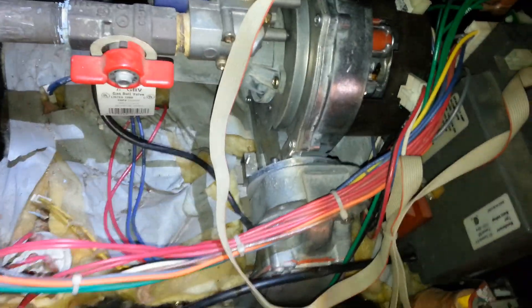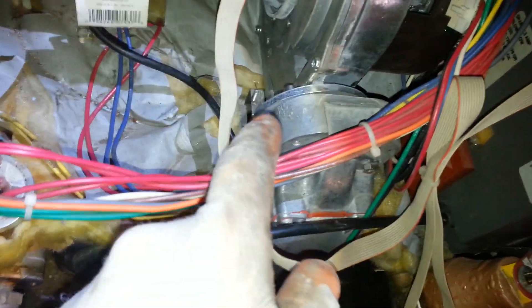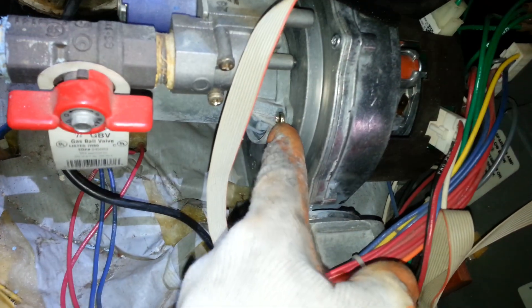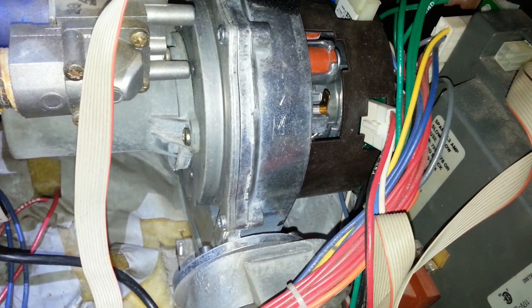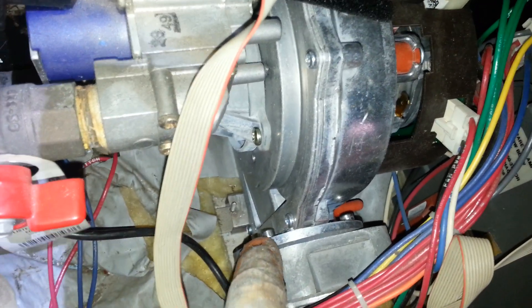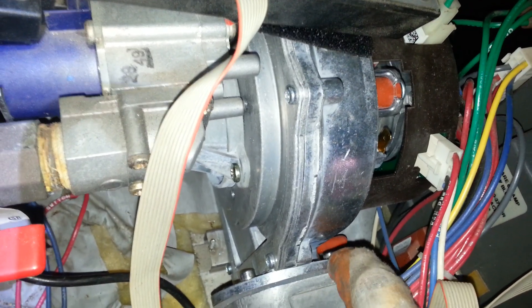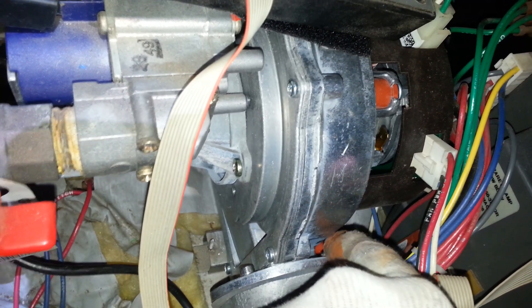This whole block would be free. Then after you turn it around, you would take these two screws out — there's one here — and those are Torx, so you would need a Torx screwdriver or bit to remove them. After those are removed, there are four Allen screws that have to come out, and one of them is really tough to get out.